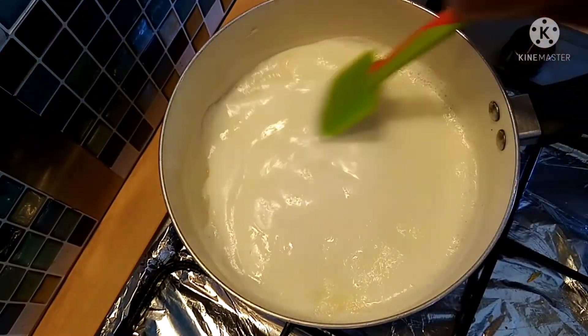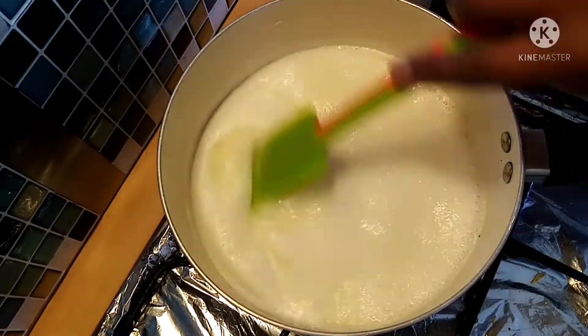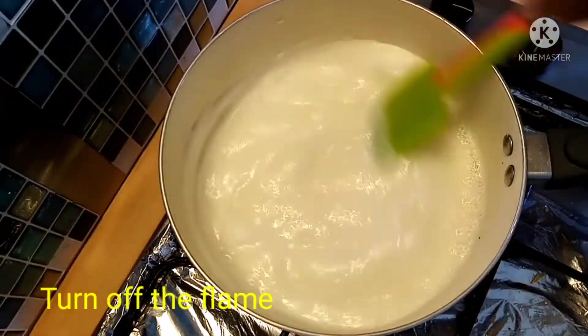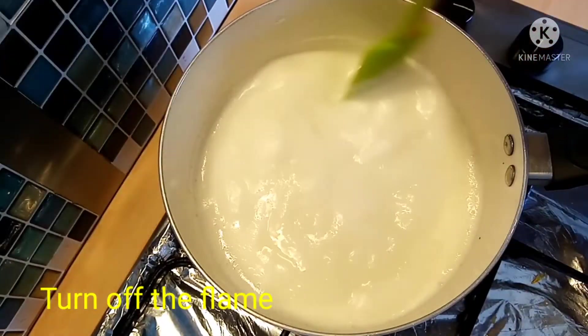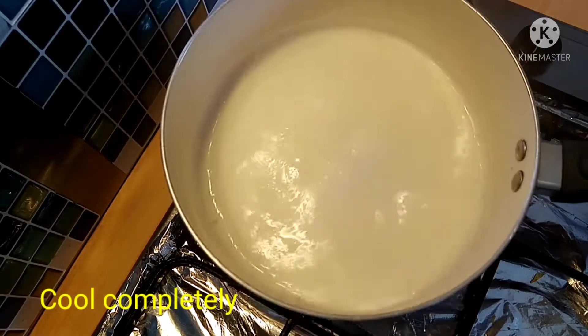Let's mix the milk in this way. Let's mix it lightly. Let's get the milk ready and pour it. Let's cool the milk.